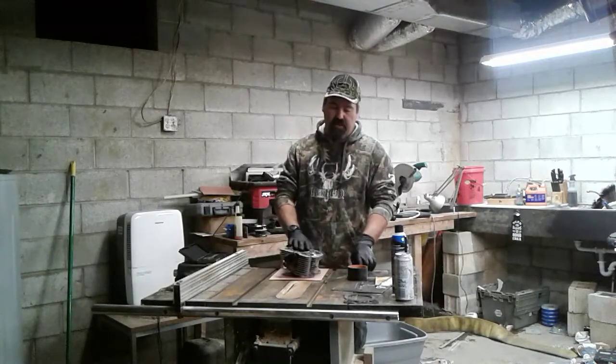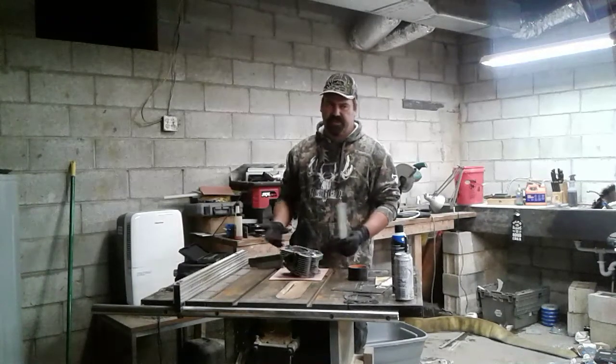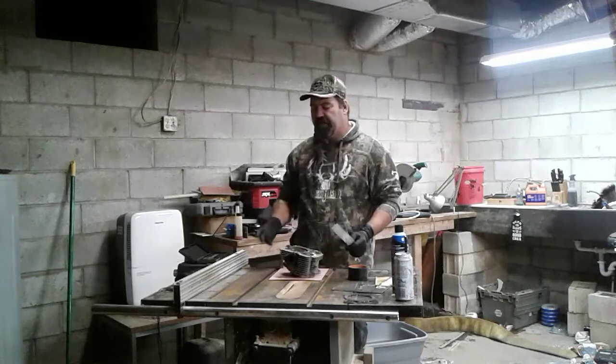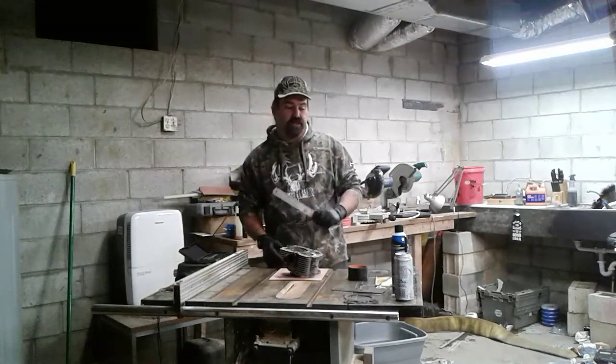A long time ago, an old man showed me how to mill a head at home for just a couple of dollars instead of taking it in and getting it machined, or replacing the heads on these small engines — and I'm going to pass that on to you.